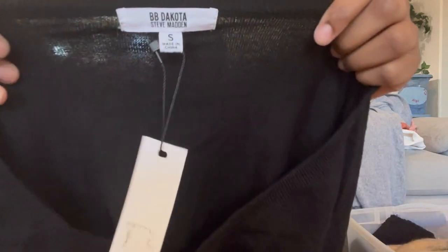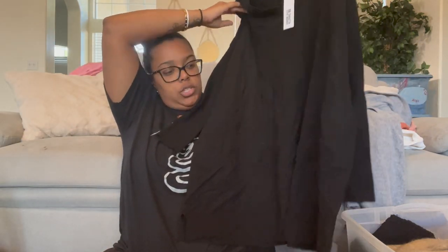We have BB Dakota Steve Madden, size small — a pullover sweater tunic, might be a sweater dress. I'll have to measure but if it's a small it's probably a dress. I have a couple of these; one of them looks like it was used to pack the palette and dragged everywhere — I'm marking that one as damaged. This one is a little fuzzy but not as bad.